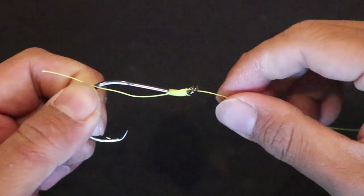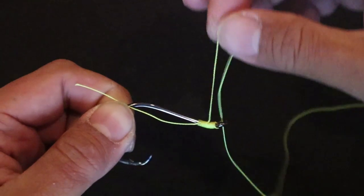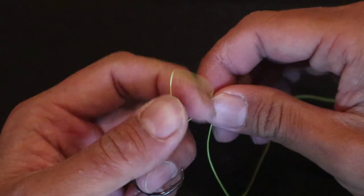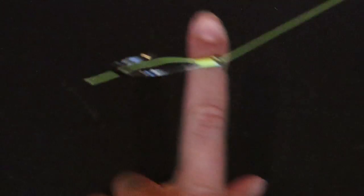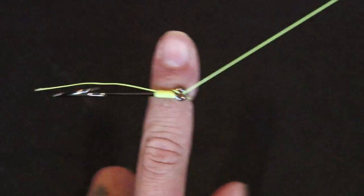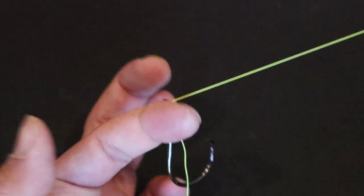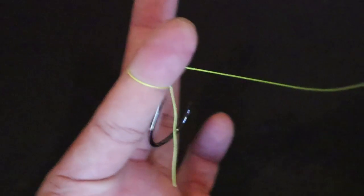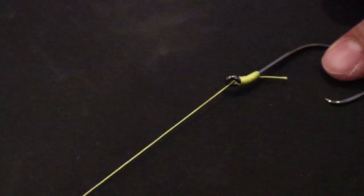That's your egg loop knot. Look what you got right here — that's where you're going to put any of your soft baits. It stays on when you have it on your hook like that. So whenever the fish inhales your soft bait, it'll inhale the whole hook too. This way you can put bait on the hook and in the loop as well. That's the egg loop in a nutshell. Now let's see how this works in the field.